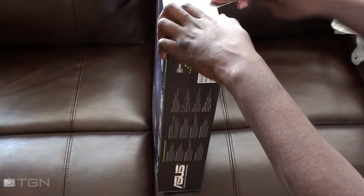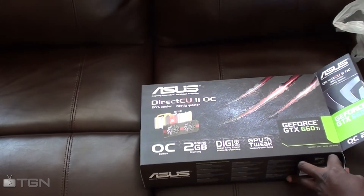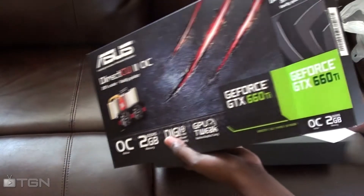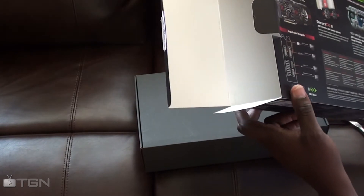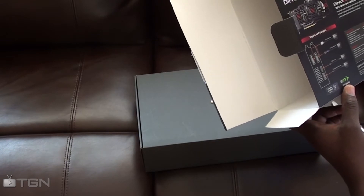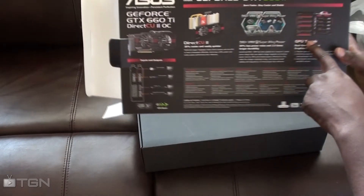It came with a copy of Borderlands 2. I entered the code into Steam and it said I pre-ordered it, so hopefully I got the pre-order bonus as well. Looks like I can run three or four monitors off of this, which is pretty cool. It also comes with their GPU Tweak software.